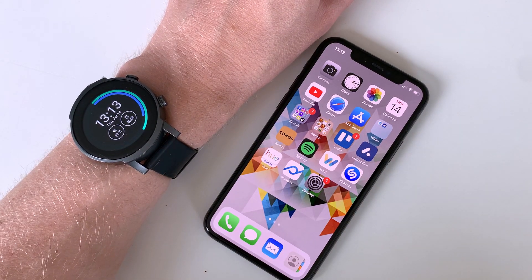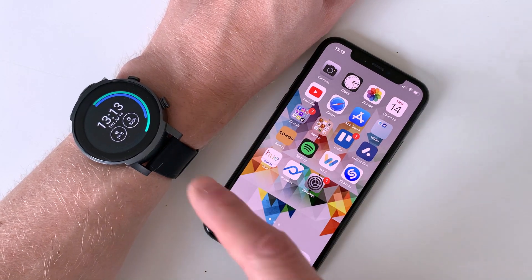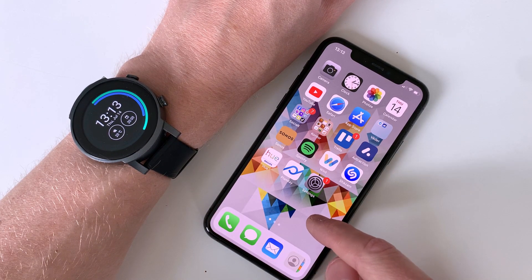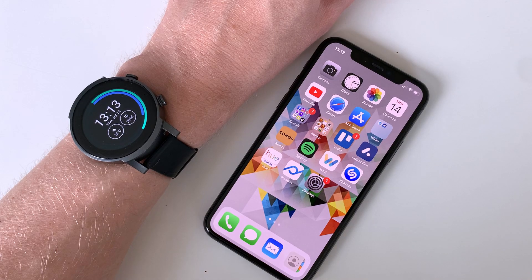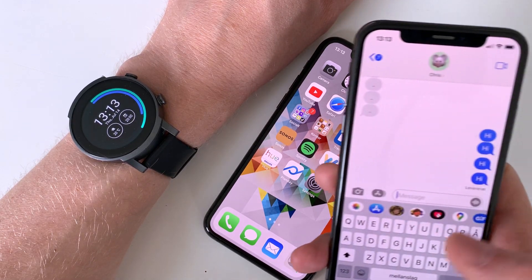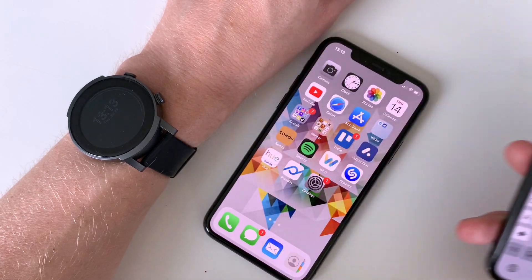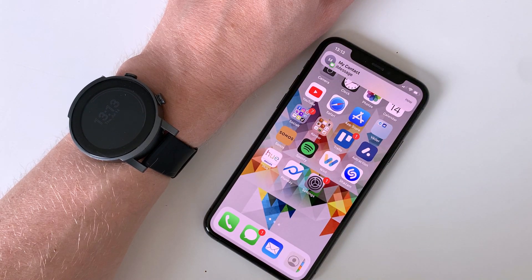Hi, so this watch — a Mobvoi TicWatch E3 running Wear OS 2.9 — is currently connected to this iPhone 11 Pro. If I send a normal message from another iPhone to this 11 Pro, no notification about that is shown on the watch connected to the phone. Why is that? Because you'd think it would work.